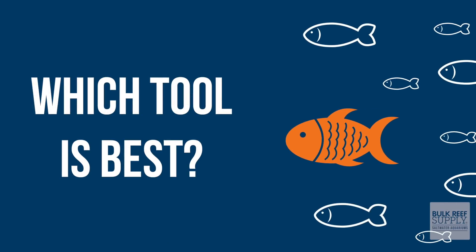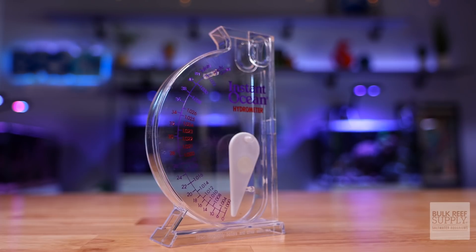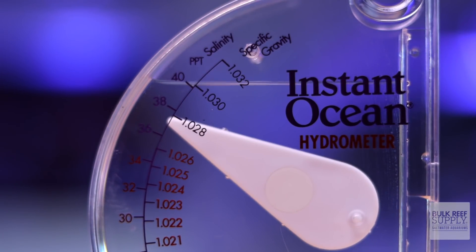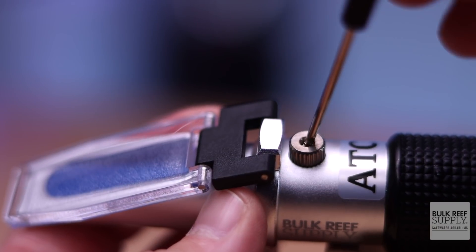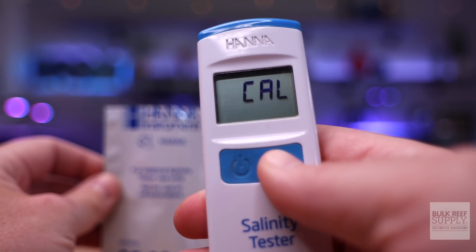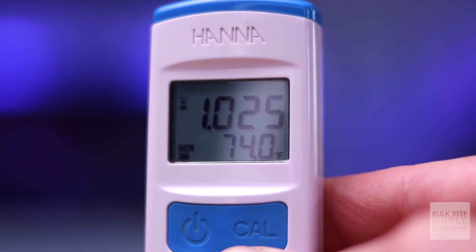I can't say for certain which tool is going to be the most accurate. The only way to be sure of accuracy is to use some sort of calibration fluid, like this refracto juice from BRS. Hobby grade hydrometers can't be calibrated and they require a specific water temperature for accurate results. Refractometers also require a certain temperature, but they can be calibrated using something like BRS refracto juice. Salinity probes also require calibration, but they are easy to use and adjust automatically for temperature differences. I would place my money on either the salinity probe or the refractometer for the most accurate results.